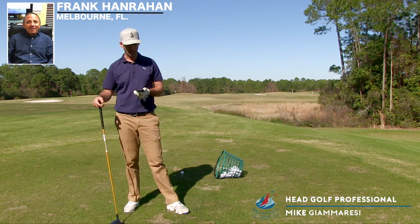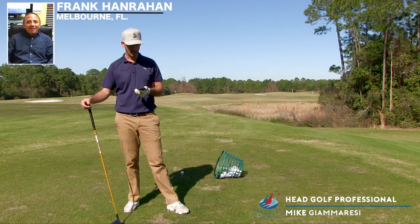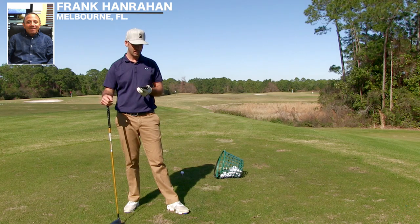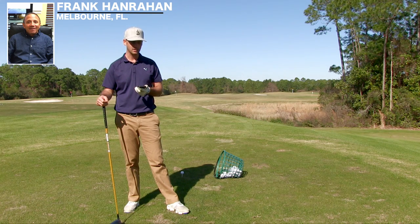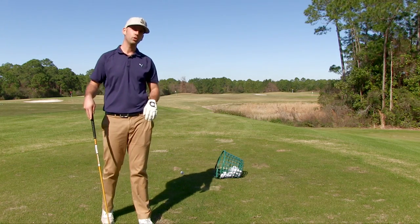We're just checking emails today. I got an email from Frank in Melbourne, Florida. Frank says he is a former hockey player who struggles with using his wrist actively and struggles with losing distance with the driver and hitting a big slice. So Frank, this tip is going to be for you.